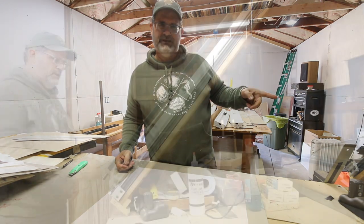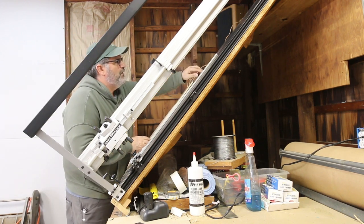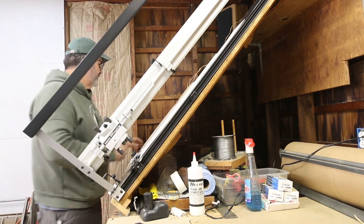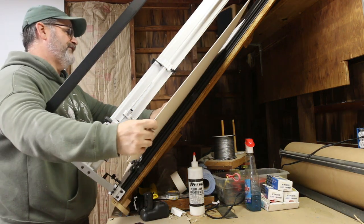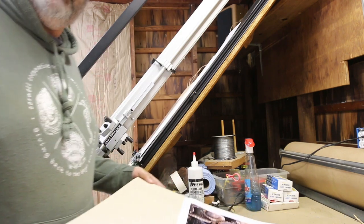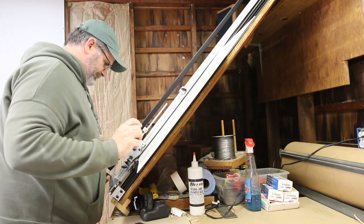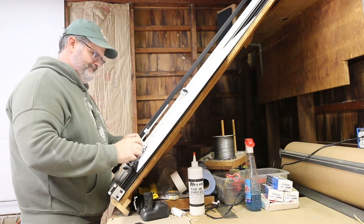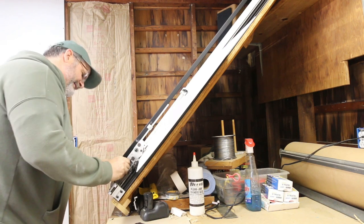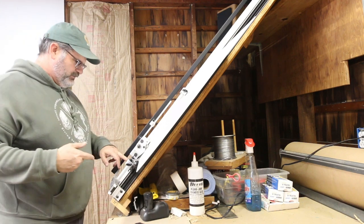I'm going to move over to the mat cutter and start cutting. I need to have an under-mat so that when you make your cut you don't burr the cut on the face of the mat. So my first one's going to be two and three quarters. I'm going to set this mat cutter up in a more efficient way. The tops and sides will be set at two and a half, and the size of the second mat will be two and three quarters, and the bottom will be three and a half.